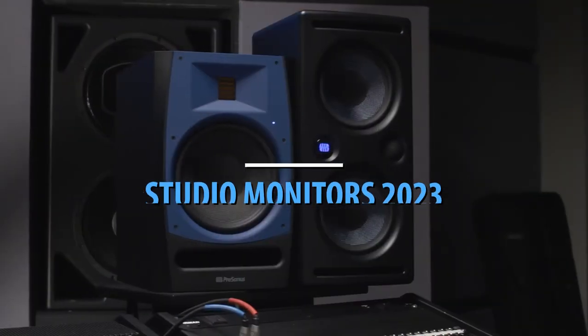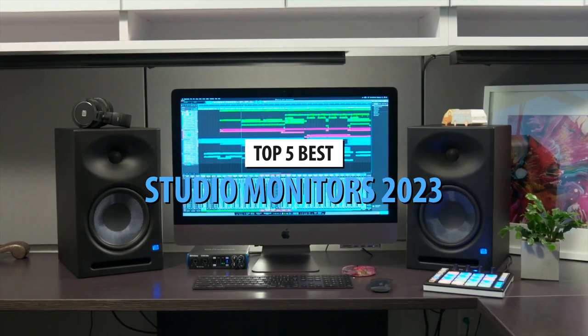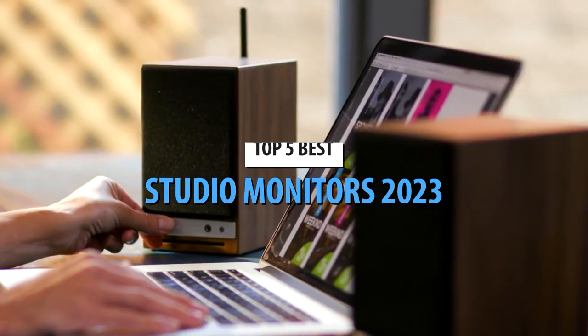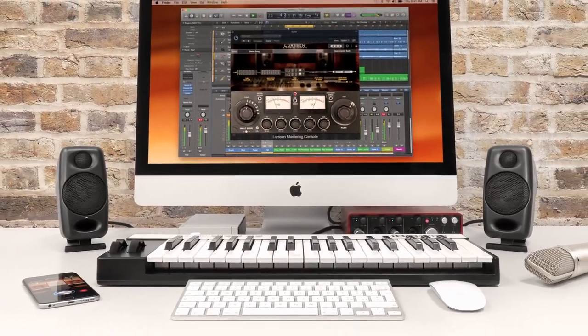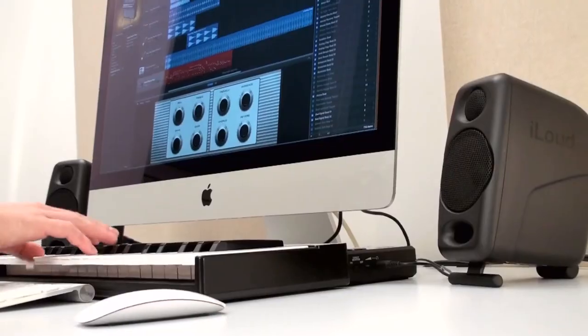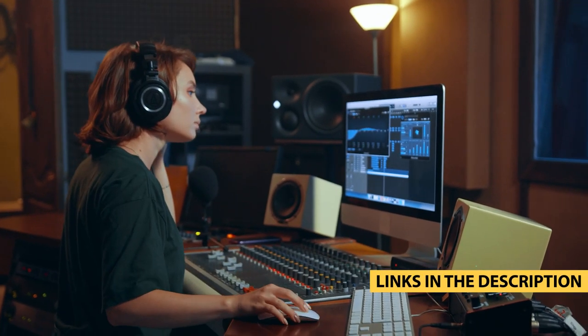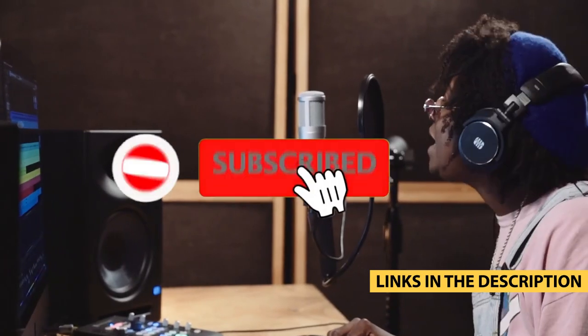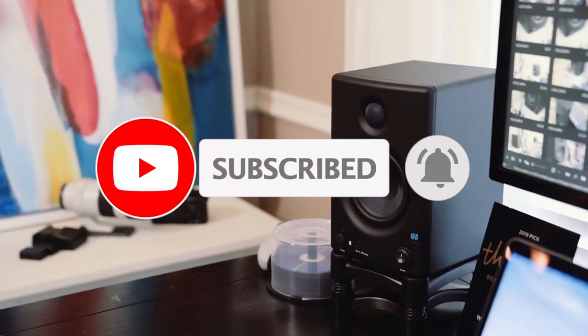What's up guys, today's video is on the top 5 best studio monitors in 2023. Through extensive research and testing, I've put together a list of options that'll meet the needs of different types of buyers. So whether it's price, performance, or its particular use, we've got you covered. For more information on the products, I've included links in the description box down below, which are updated for the best prices. Like the video, comment, and don't forget to subscribe. Now let's get started.